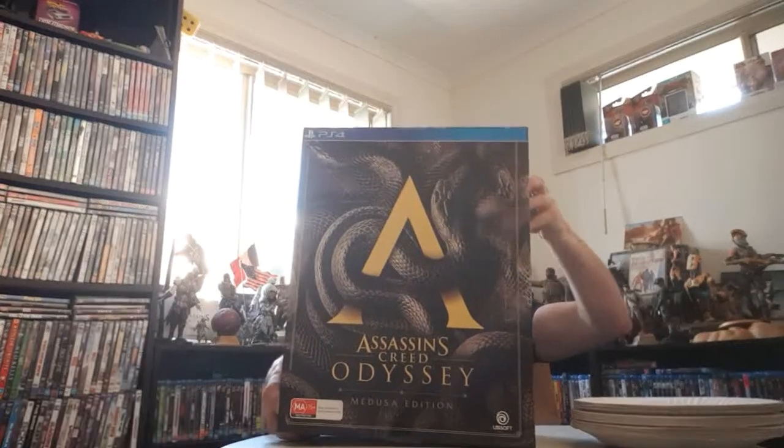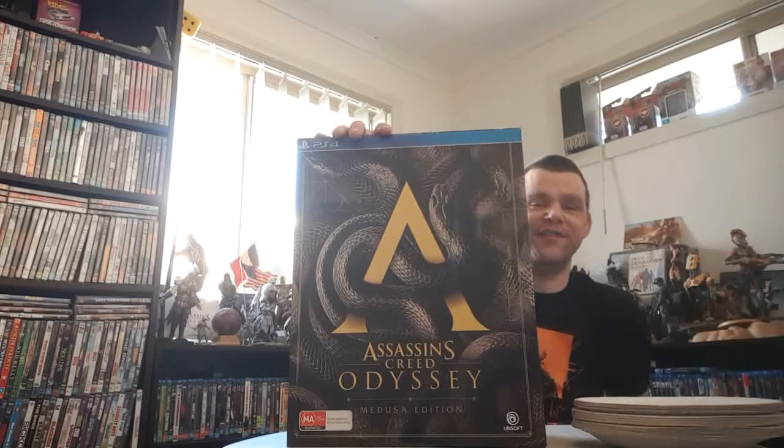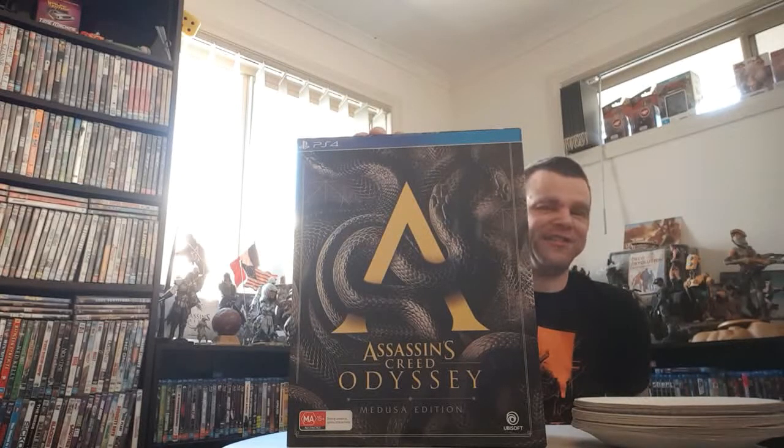Alright guys, let's get to what we all came here for today. It is... Assassin's Creed Odyssey, Medusa Edition. Now this game has been getting some great, great ratings. Should be an awesome game guys. Let's get into this unboxing.